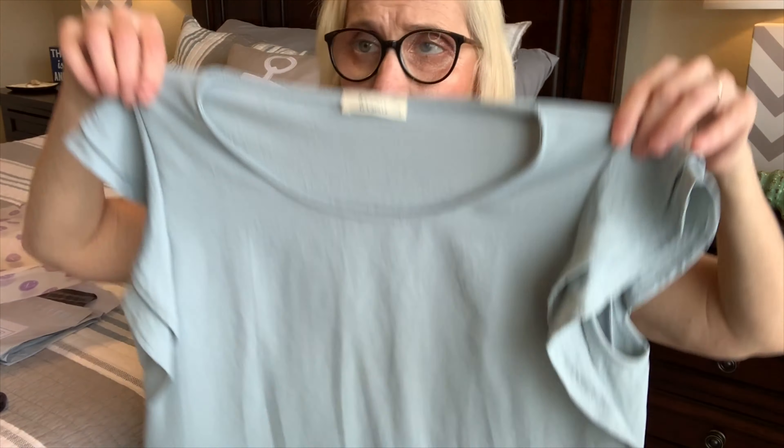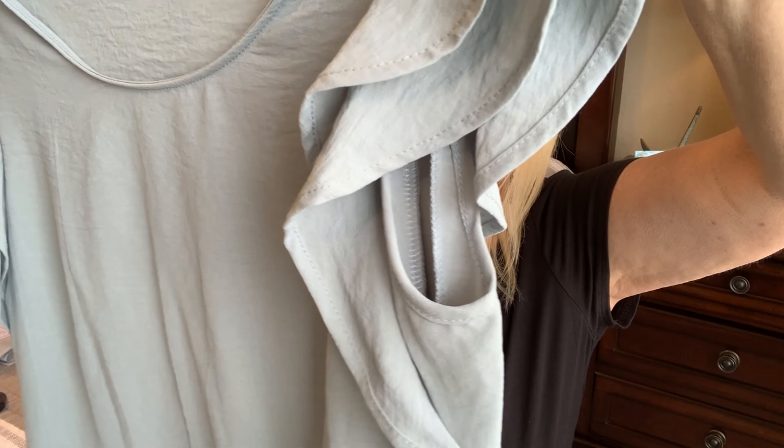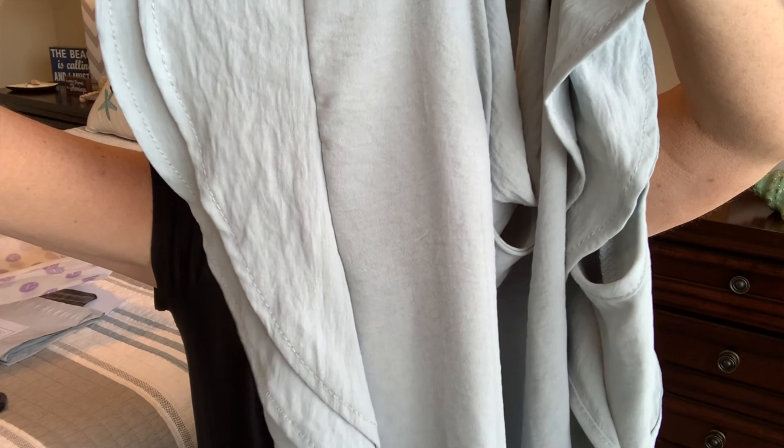Here's my first item. It's a blue or bluish-green color with little flutter sleeves — actually a double flutter sleeve — and a rounded neckline and a rounded hem at the bottom too. It's really pretty. This is made by Les Amis, it's the short sleeve top, and the price on this one is $39.